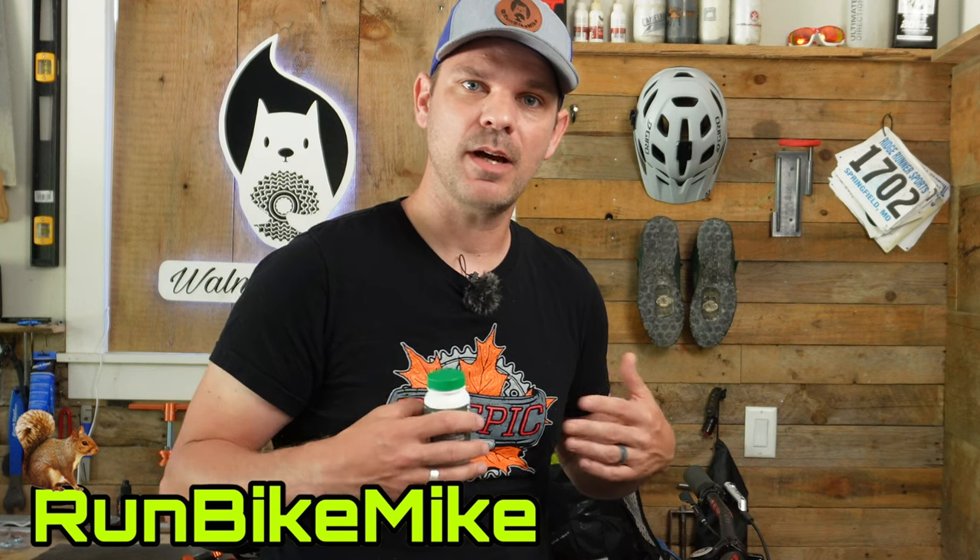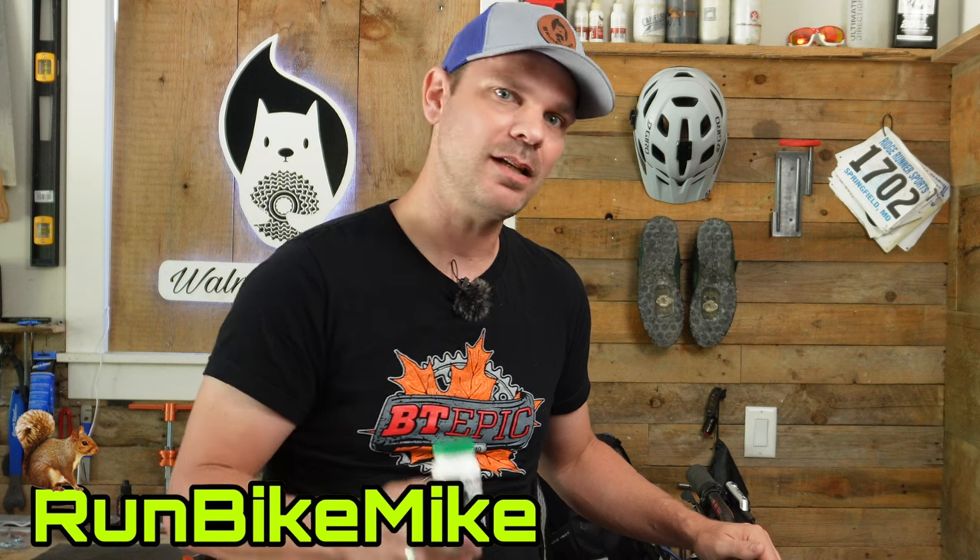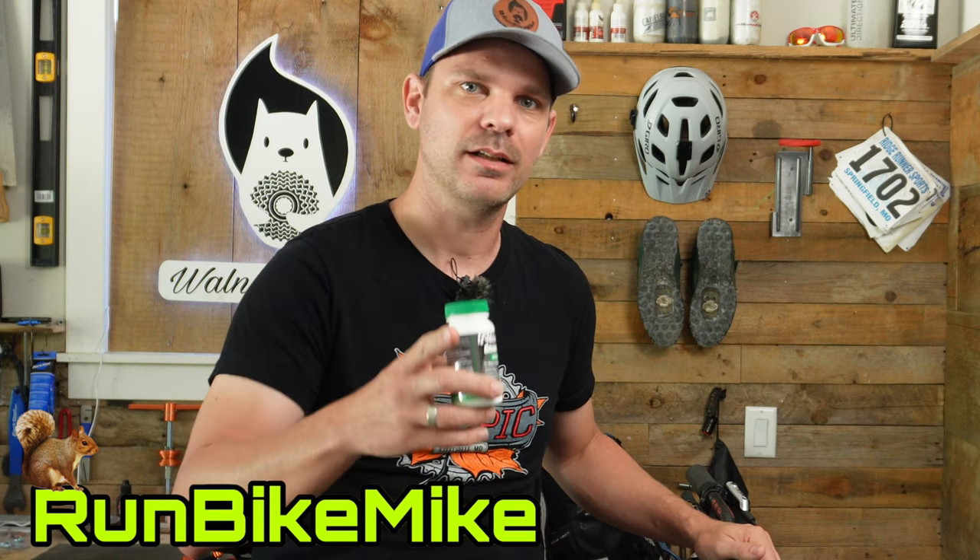Welcome back to Walnut Springs. My name is Mike and today I want to show you how easy it is to do a lever bleed on your Shimano brakes. Let's get to it.